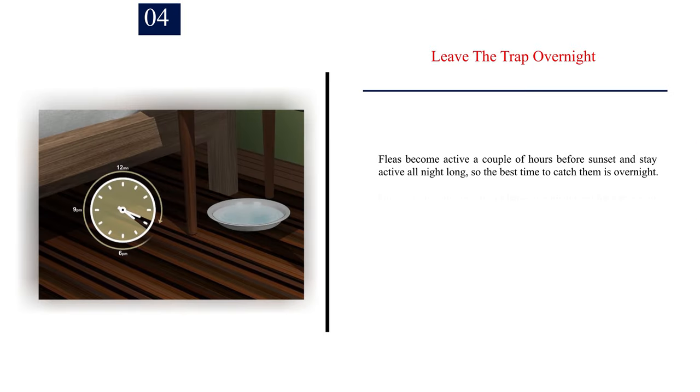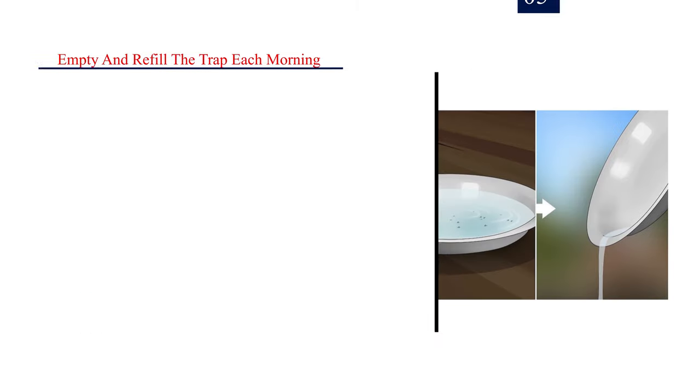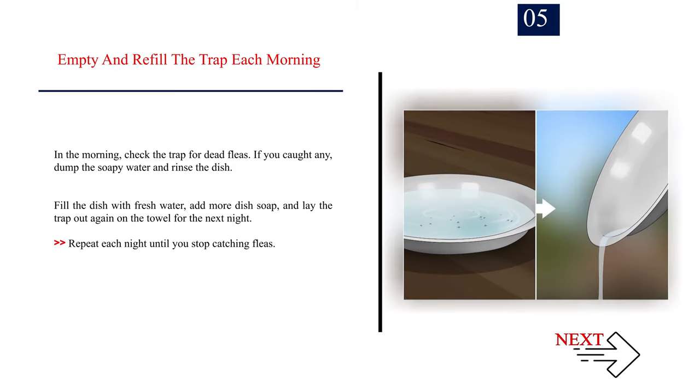Number 4: Leave the trap overnight. Fleas become active a couple of hours before sunset and stay active all night long, so the best time to catch them is overnight. Once you lay the trap, try to leave it undisturbed for the rest of the night. When possible, close the door to the room to keep pets and kids out. Number 5: Empty and refill the trap each morning. In the morning, check the trap for dead fleas. If you caught any, dump the soapy water and rinse the dish. Fill the dish with fresh water, add more dish soap, and lay the trap out again on the towel for the next night. Repeat each night until you stop catching fleas.